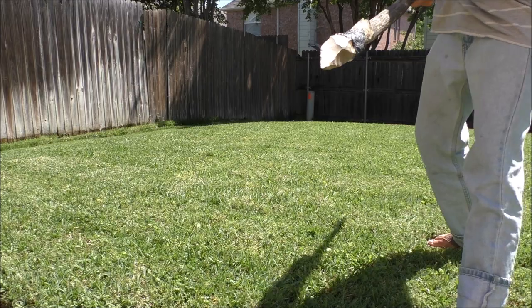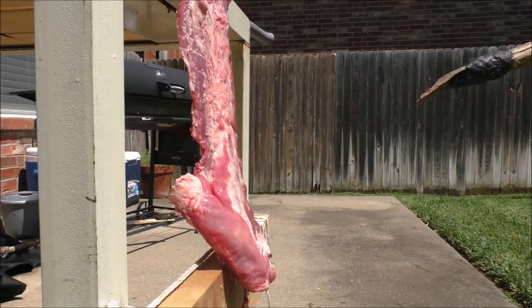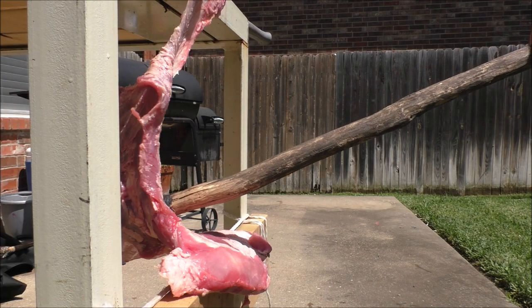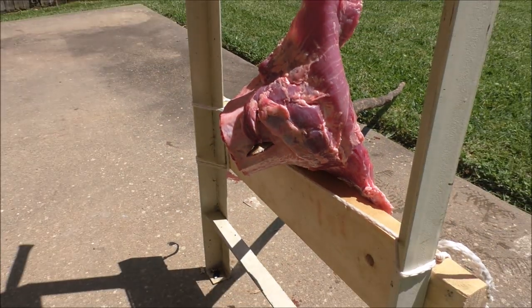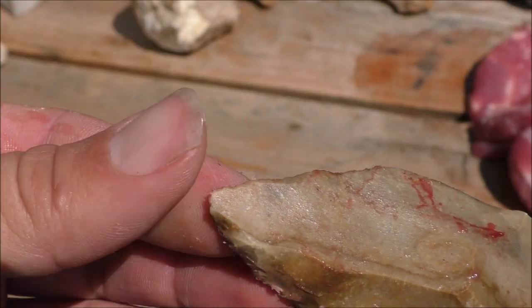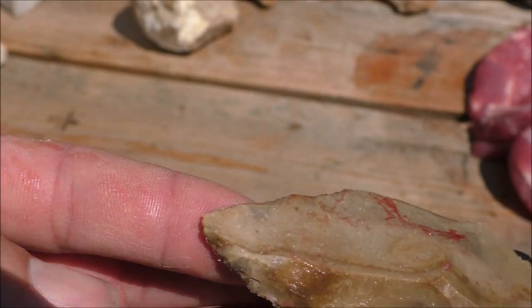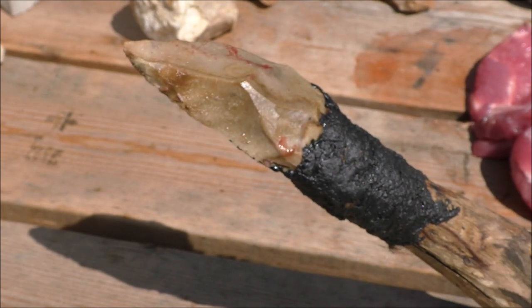Lots of impact on bone and no breaking. Everything looks good. The tip had a small amount of damage to it, but it's still a deadly weapon.